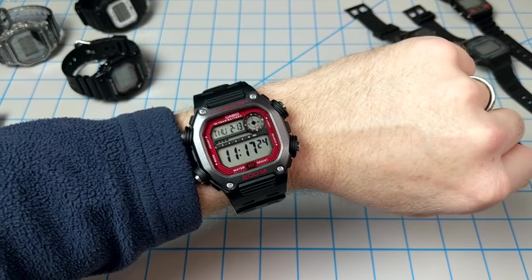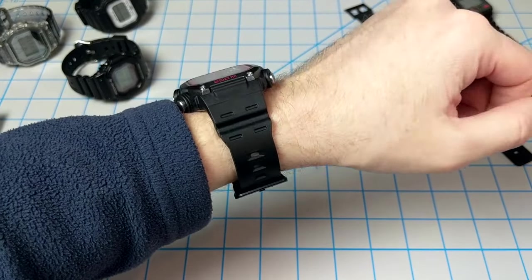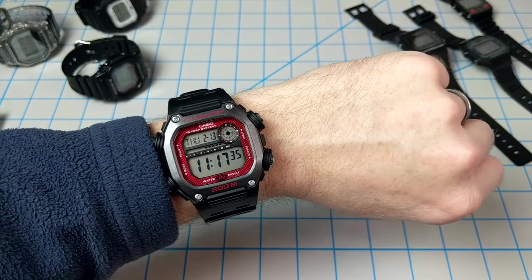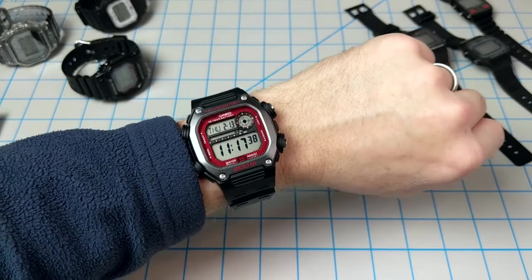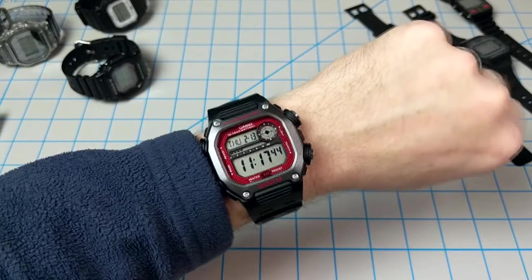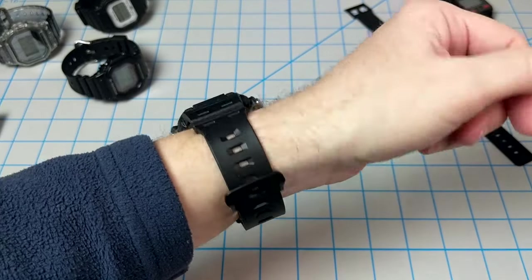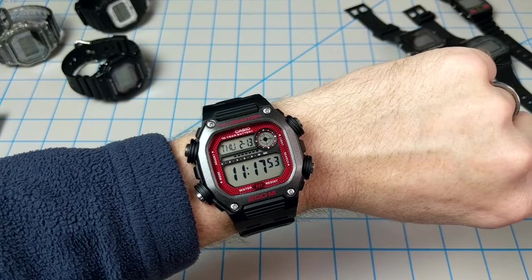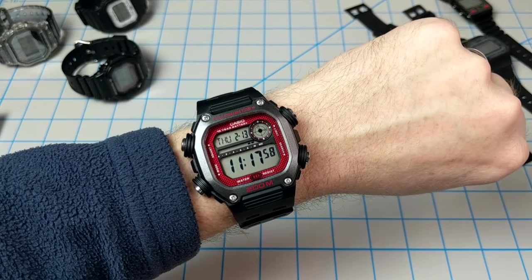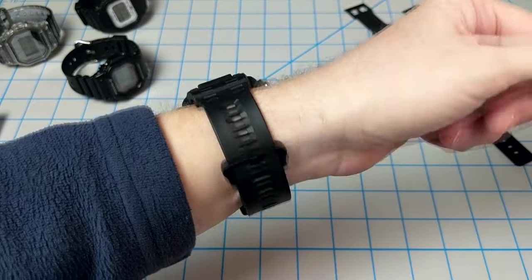Let's give this a look on the wrist. I have a 6.75-inch wrist and I'm on hole number 7 out of 11. Normally I would not wear anything over 48 millimeters, and this clocks in at just over 50 millimeters, so it is on the big side for me. But honestly, it doesn't look too big on my wrist — it's not that gaudy. It's a beefy watch with big numbers and a really good-looking case. For the price of $35, you really can't go wrong. There are links to Amazon and eBay in the description, and I've also got a link to the PDF for the 3484 module that's inside this watch.